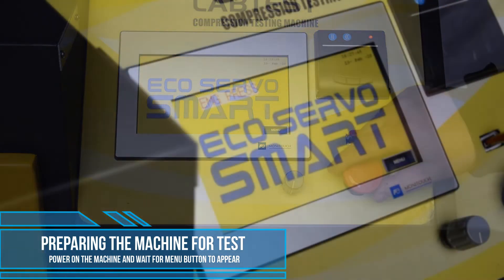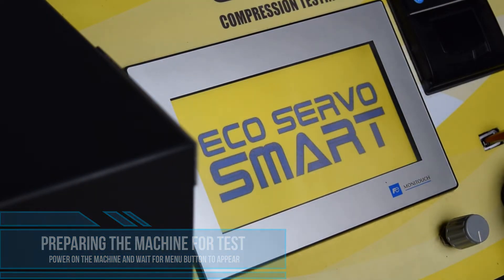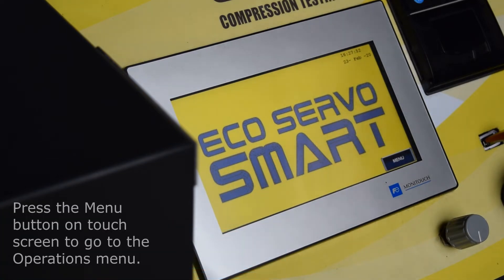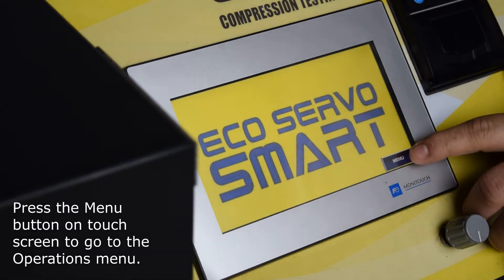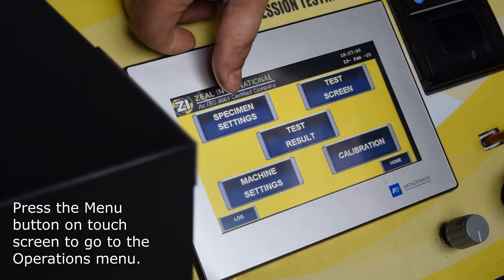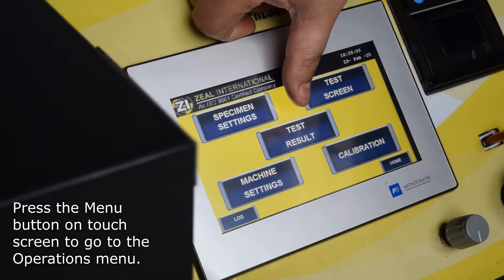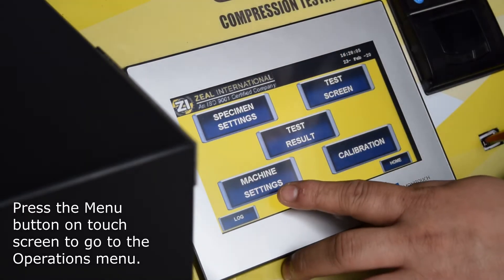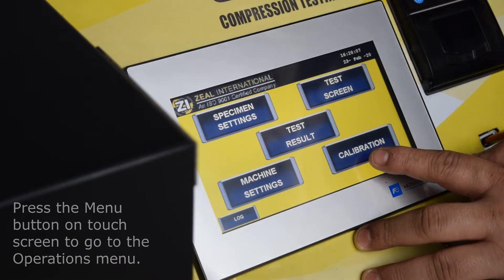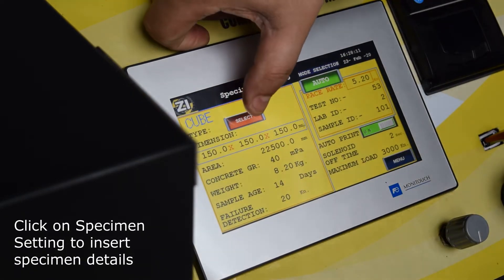Power on the machine and wait for the menu button to appear. Press the menu button on the touch screen to go to the operations menu. Click on specimen setting to insert specimen details.